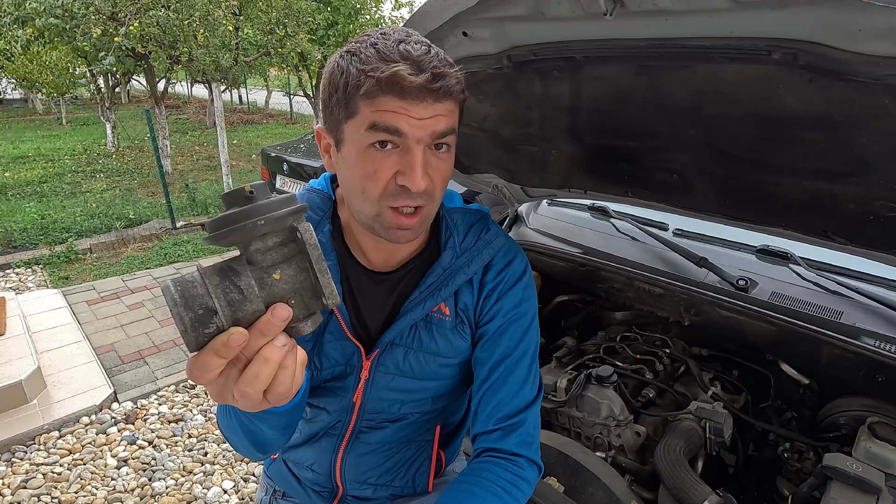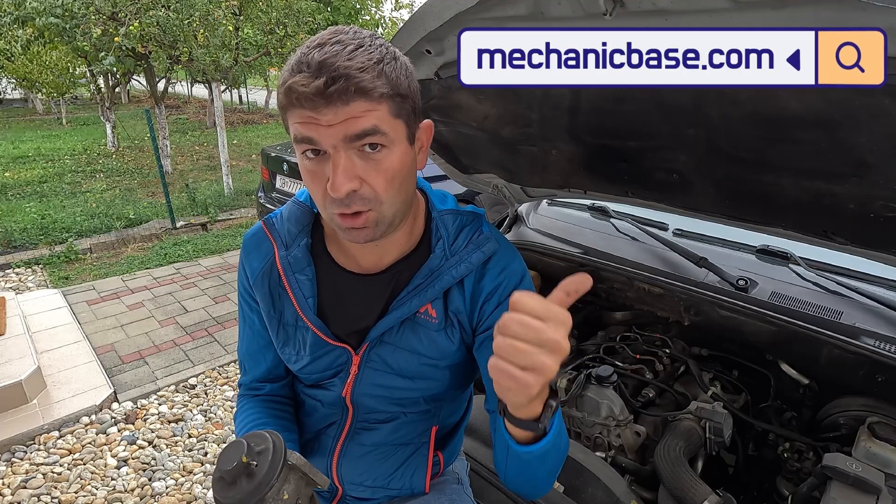So, there you have it — the EGR valve. Small part, big impact. But as you've seen, testing it isn't too hard once you know all the steps. If this video helped you out, give it a like, hit that subscribe button for more repair tips, and let me know in the comments if you've ever had to deal with EGR valve issues yourself. If you're having different problems with your vehicle, be sure to check other videos here or visit our site at www.mechanicbase.com for detailed automotive repair guides.